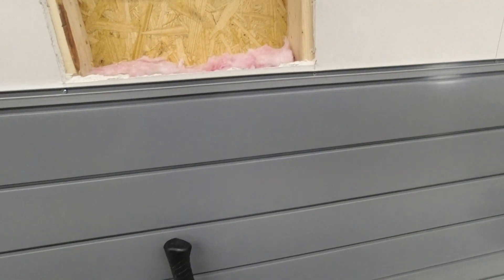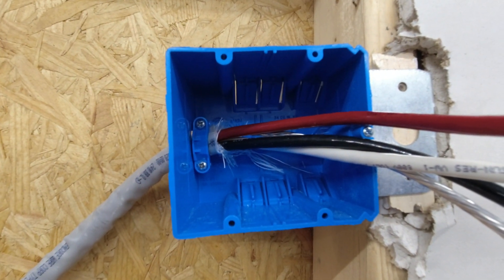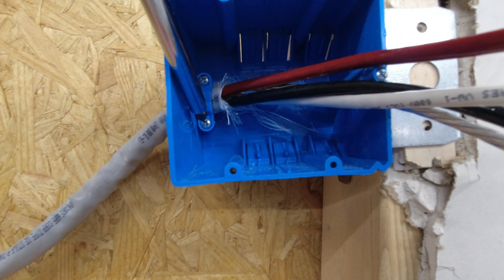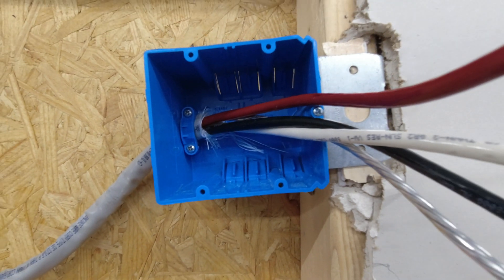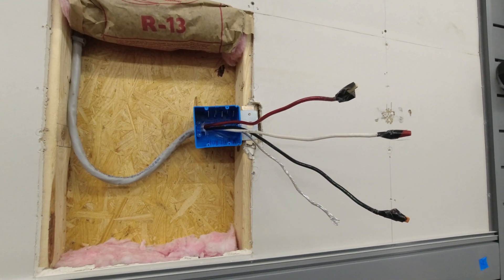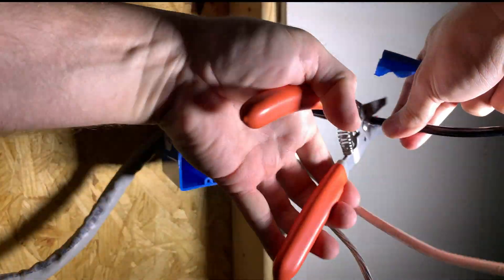First I insert the Romex wire sleeved cable through the side of the outlet box. Leave at least six inches of the wire outside of the box to allow attaching the connectors to the outlet. Inside the box I use a screwdriver to tighten the clamp down onto the wire jacket. Don't clamp on bare wires — always make sure a little of the jacket is showing through the clamp. Once the box is in the right position I will screw it into the wood stud. Now I'm going to measure and then trim the wires to length.